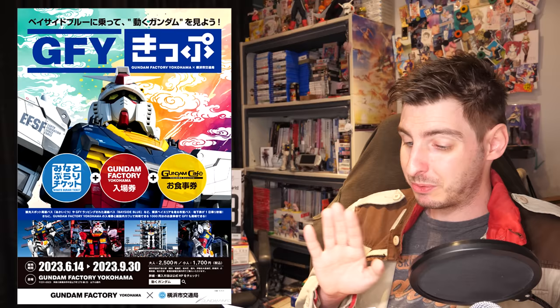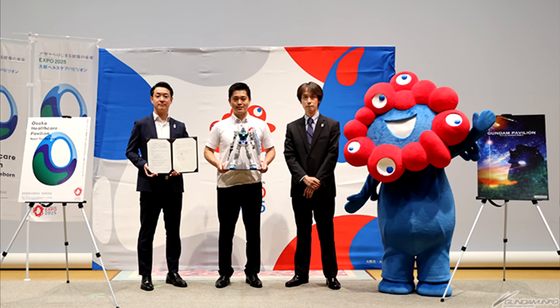The Gundam Factory Yokohama has released a limited edition ticket that includes access to the Gundam Factory Yokohama, a 1,000 yen meal voucher for the Gundam Cafe there, and a Minato Burari ticket, which gives you unlimited use of public transport in Yokohama and certain perks in participating stores. For 2,500 yen, around 18 US, that is actually a really good deal — a standard entry ticket alone is already 1,650 yen, and then you have the 1,000 yen meal ticket on top. These tickets are sold in the Yokohama subway and train stations and are theoretically sold until September the 30th, but will actually last until they're sold out.